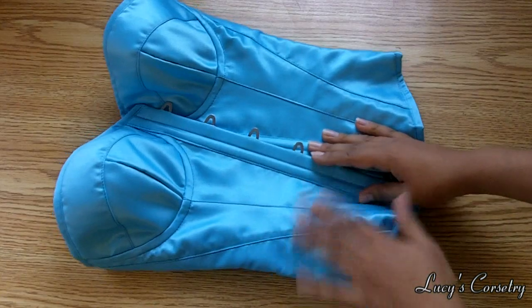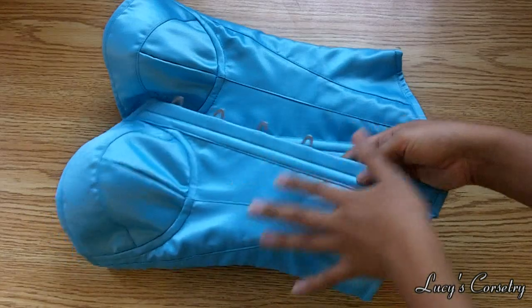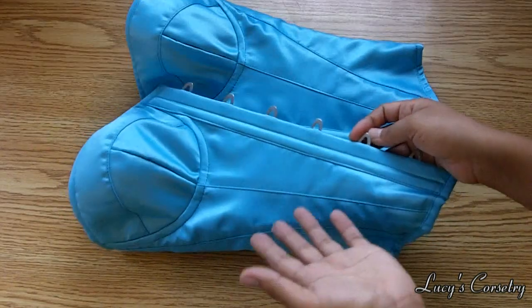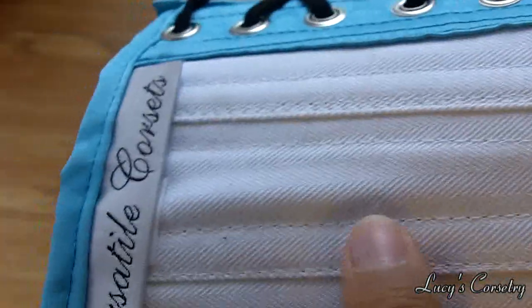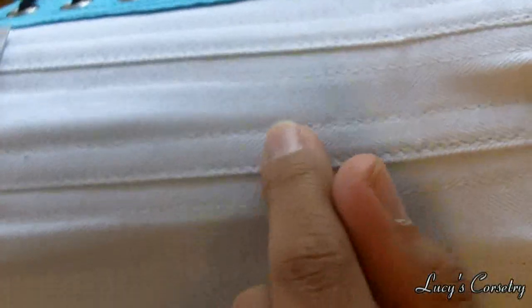Here's the corset laying flat. For the materials, there is the fashion fabric, which is a solid turquoise satin. It is interfaced with a sturdy woven interfacing, so if you consider that another layer, that's the second layer. On the inside it is lined in coutil — specifically American coutil, also known as domestic coutil, so the weaves are a little bit wider. It's not as stiff as British or German coutil, however I do consider it superior to twill. It's really nice that they actually used some form of coutil on the inside.